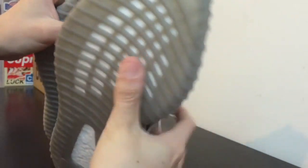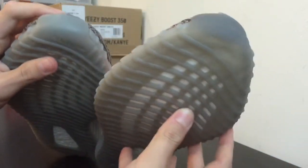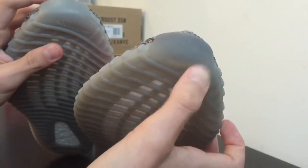On the fake pair near the toe box area, there's a darker shade. I don't know if you guys can see, but look at that — there's a noticeable change in color right there.